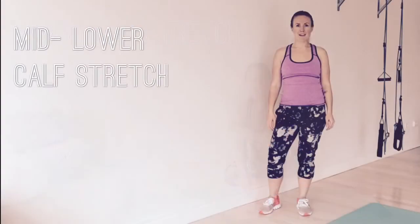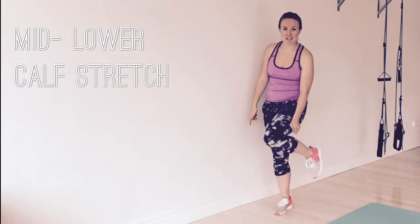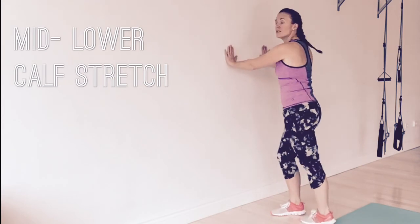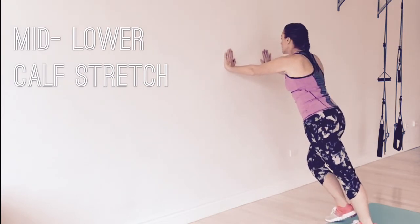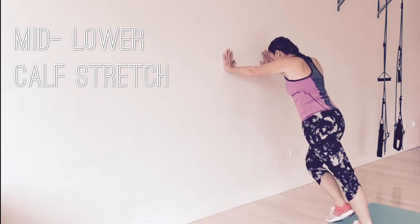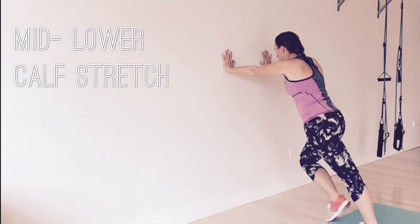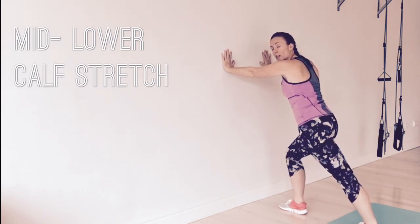Those rolling hills are really going to give us some issues with our calves, for sure. Find a wall or a railing, place your hands on the wall, and step your left foot back. Push that heel into the ground and really walk through that knee, getting a really nice stretch, with your right foot just supporting you slightly by stepping forward. Hold for 30 seconds to a minute for a great stretch.